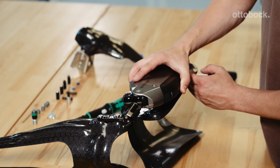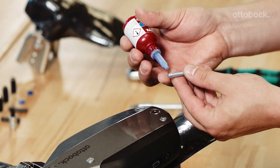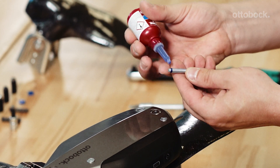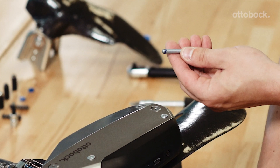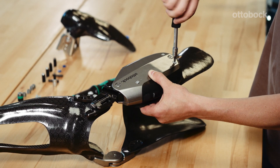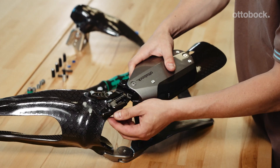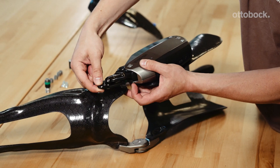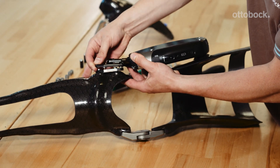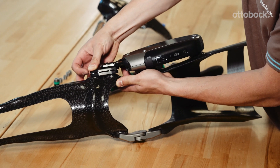Mount the C-brace joint unit on the orthosis shells. Secure the screws using a torque wrench and Loctite 241. Tighten all screws of the joint unit and adapter plate to 7 Nm. Tighten the screws of the medial support to 6 Nm.